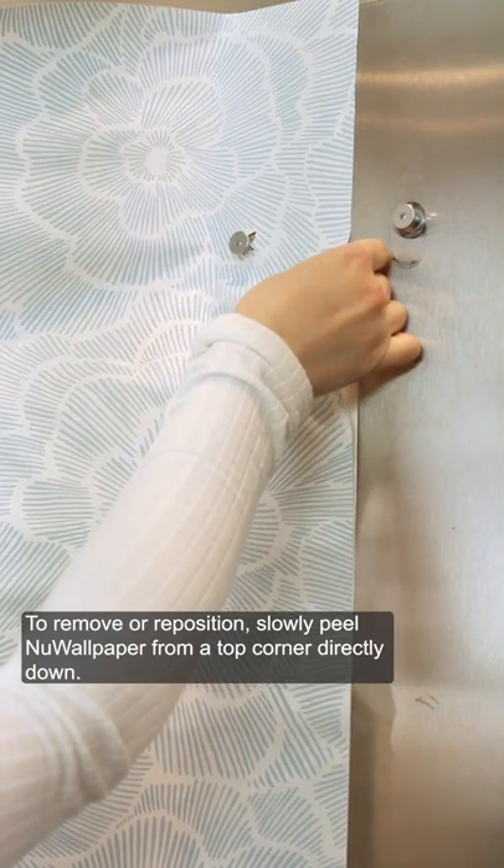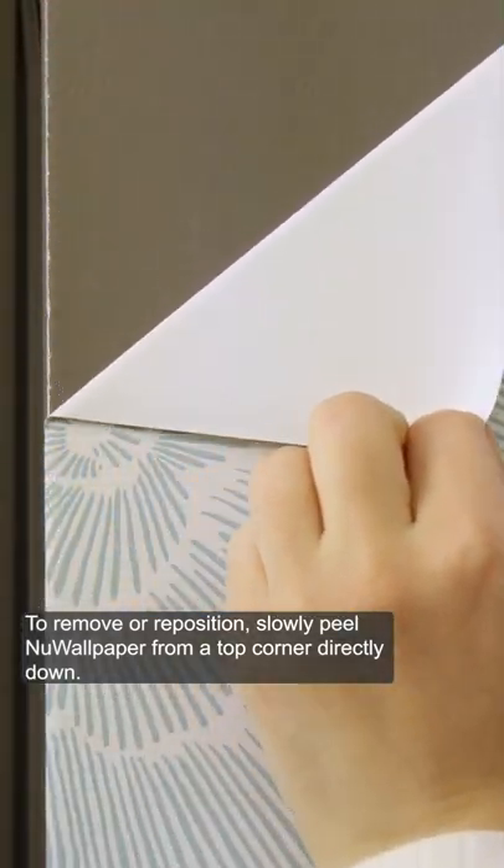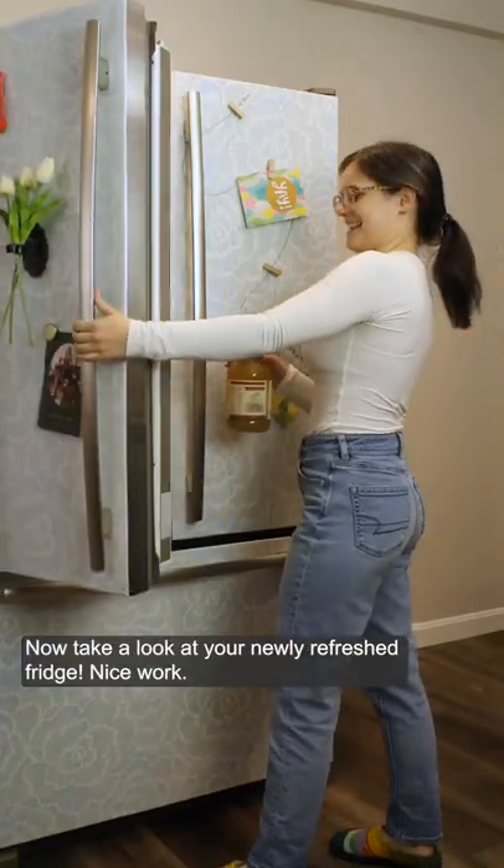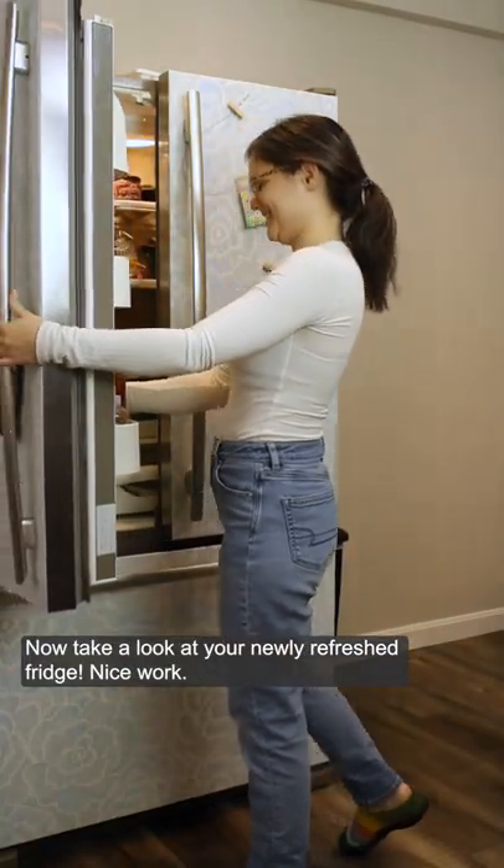To remove or reposition, slowly peel the wallpaper from a top corner directly down. It leaves no sticky residue or damage. Now, take a look at your newly refreshed fridge — nice work!